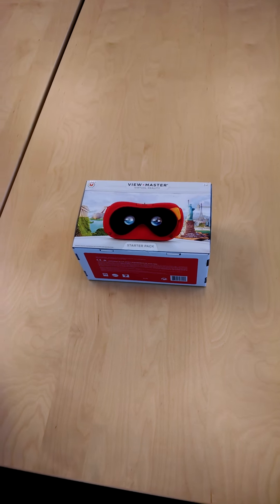Today we've got an unboxing of the new Mattel Viewmaster. It's a remake of an old classic. Google and Mattel actually teamed up to use the new Google Cardboard VR technology. This is actually the Viewmaster Virtual Reality Starter Pack.